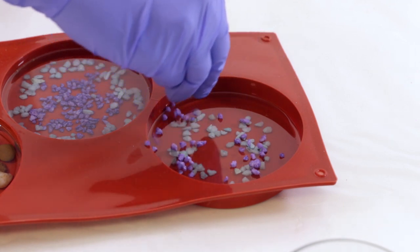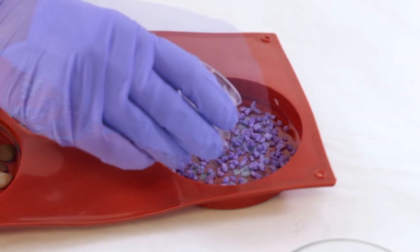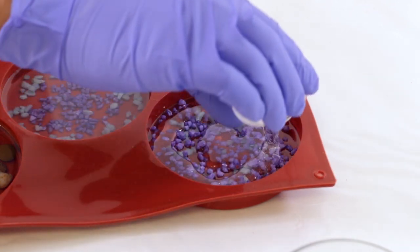You can even embed objects once your last layer of resin has cured for about three to four hours and it's still tacky. But if you want to paint on the resin, you should actually wait for about 24 hours until it's completely dry to the touch.